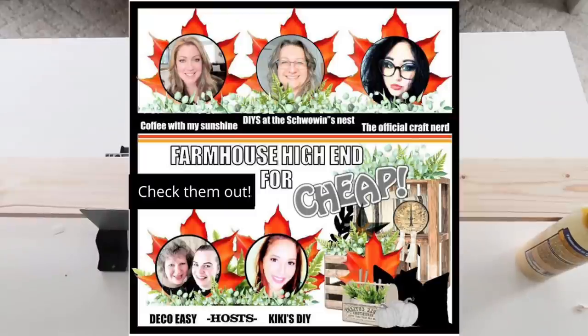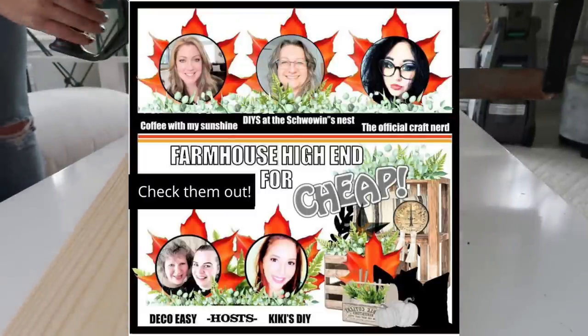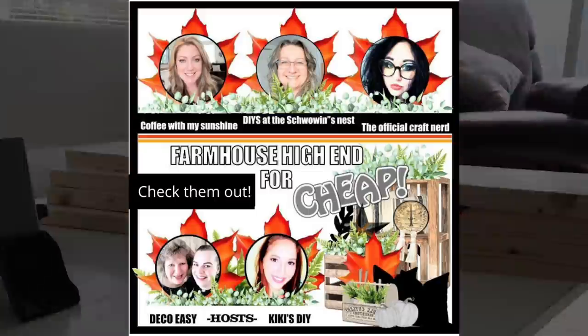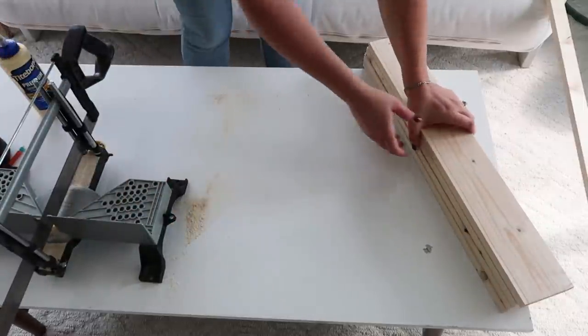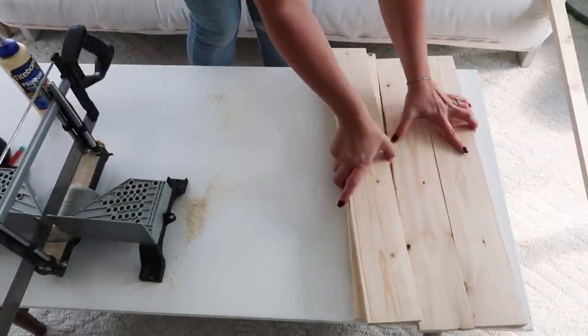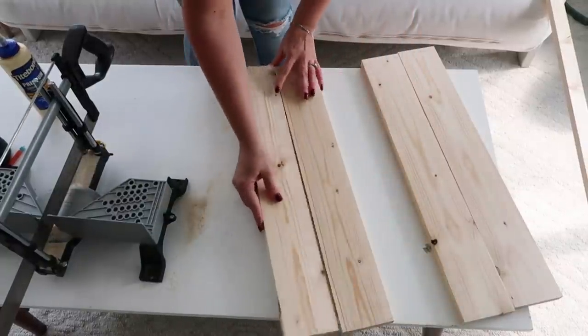Now this video is part of a collab called Farmhouse High End for Cheap. It is put on by Deco Easy and Kiki DIYs. I am also joining DIYs at the Schwoen's Nest and the Official Craft Nerd. Be sure to check them out after you're done with my video. I will have the playlist and their channels listed in my description box.